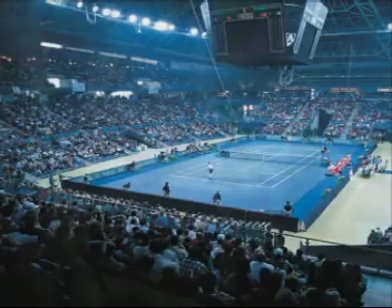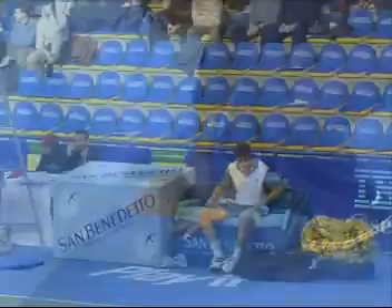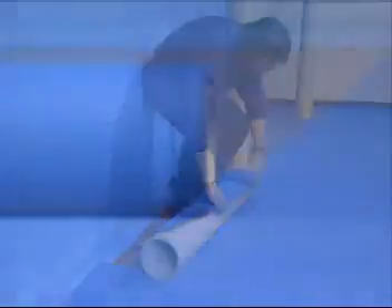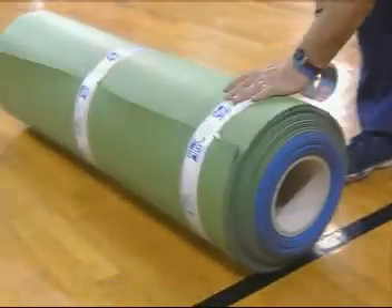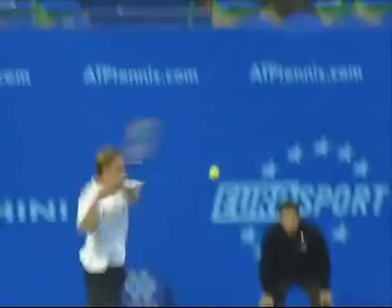PlayTurf is a favorite at all major international events. It is easy to lay and it offers great quality of play. The specific reversibility of PlayTurf guarantees superior playing performance for up to 25 years.